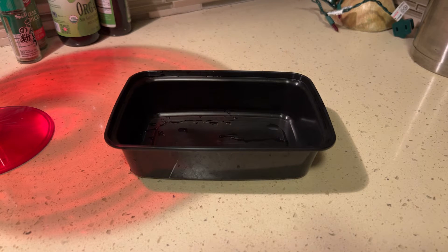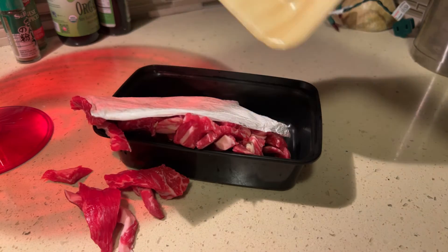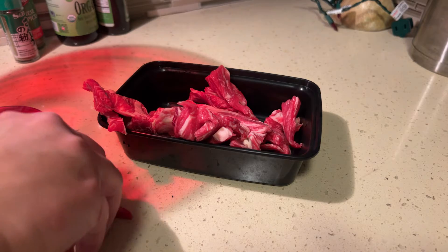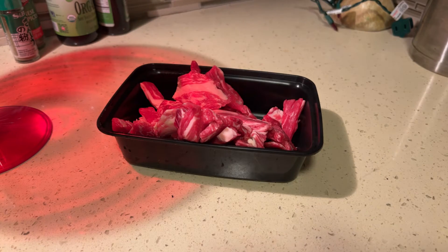This is short ribs center beef USDA — I got it from the Asian grocery store. Of course I do shop at American grocery stores too, I'm not weird, it just happens to be convenient.